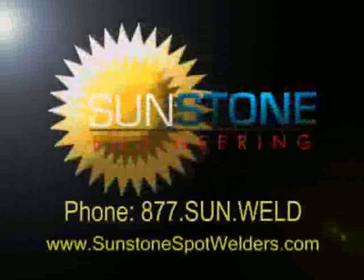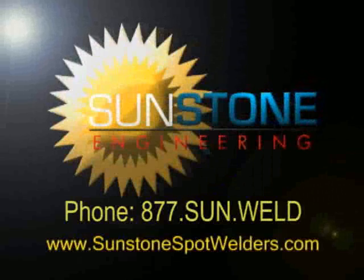Sunstone Engineering products meet a wide range of welding needs. For more information, contact Sunstone Engineering.